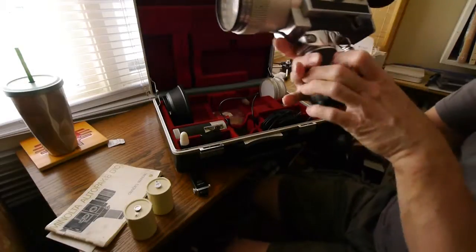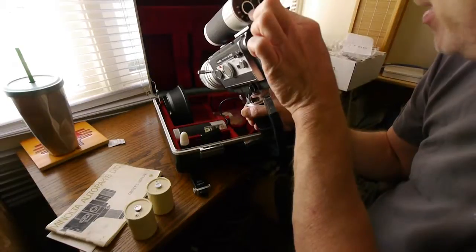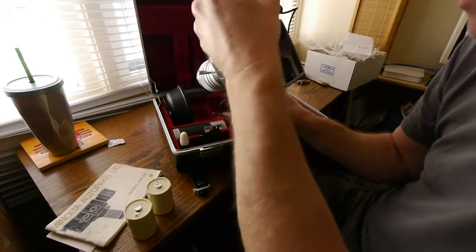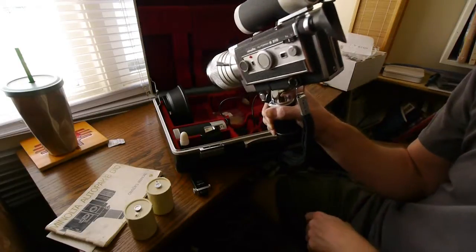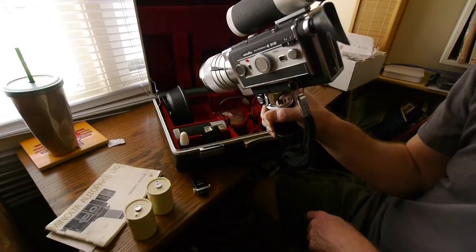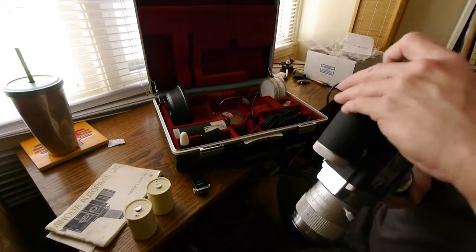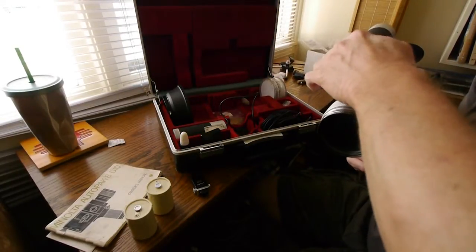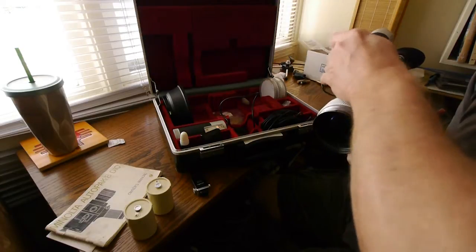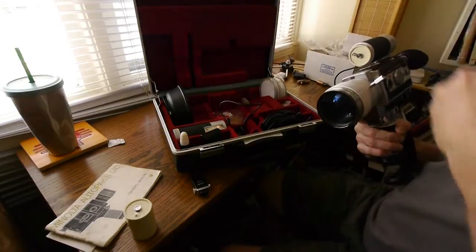Turn it on, set it to single frame — there's a switch up here. I'm going to set it at one frame every half second. Got to put the battery pack in there first. So you'll have a battery pack and the handle, and you'll have a battery pack and the intervalometer.